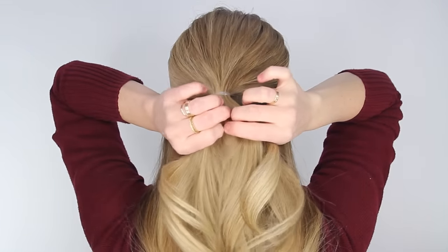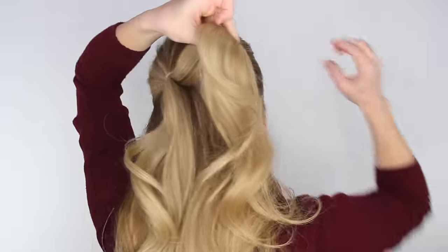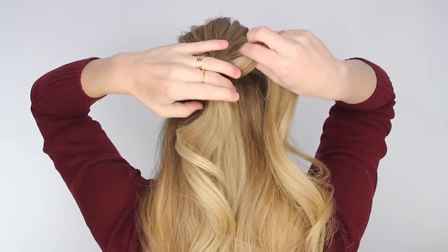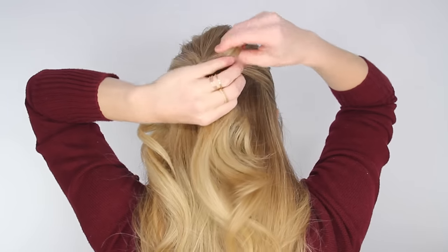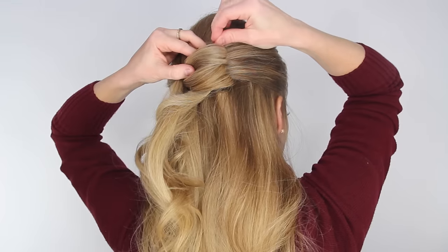Working with the section that's tied off, split it in half to create two sections. Pick up the section on the right side and loop it towards the right, bringing the tail underneath the loop. Then pin it in place by sliding bobby pins in the top and the bottom.